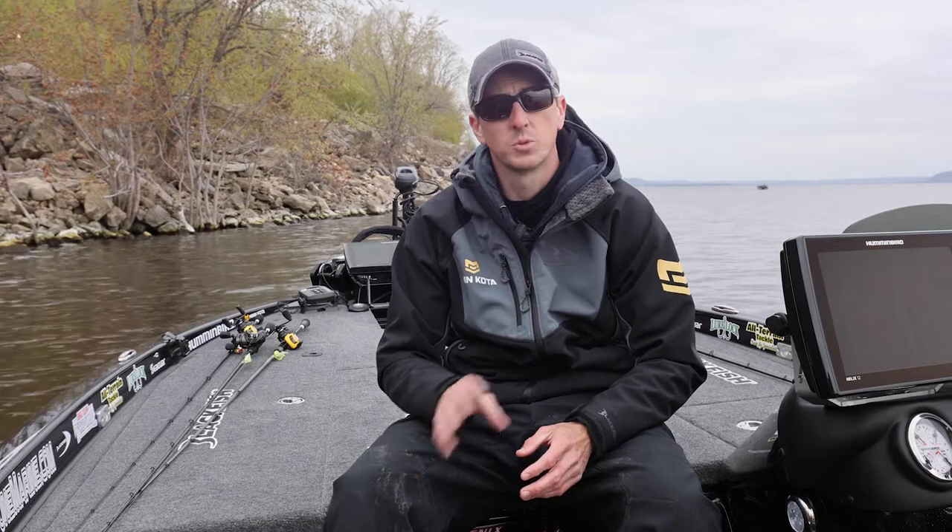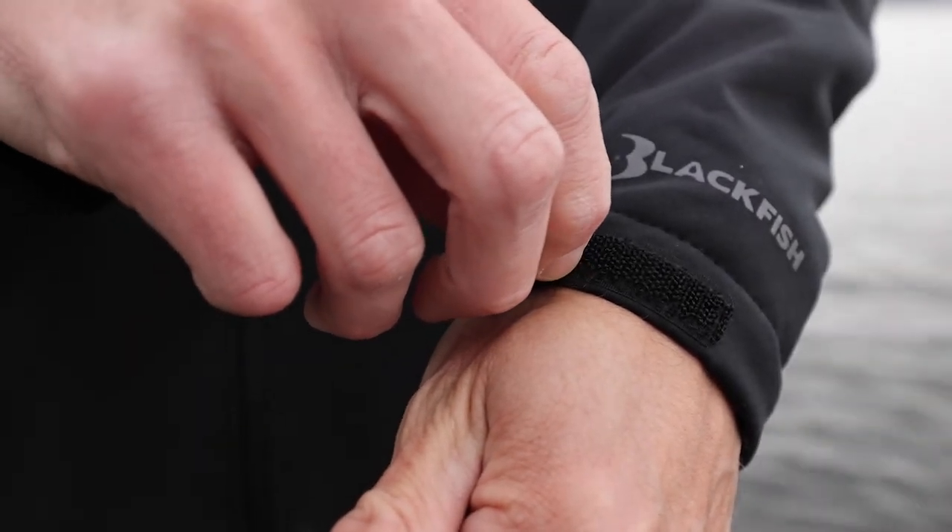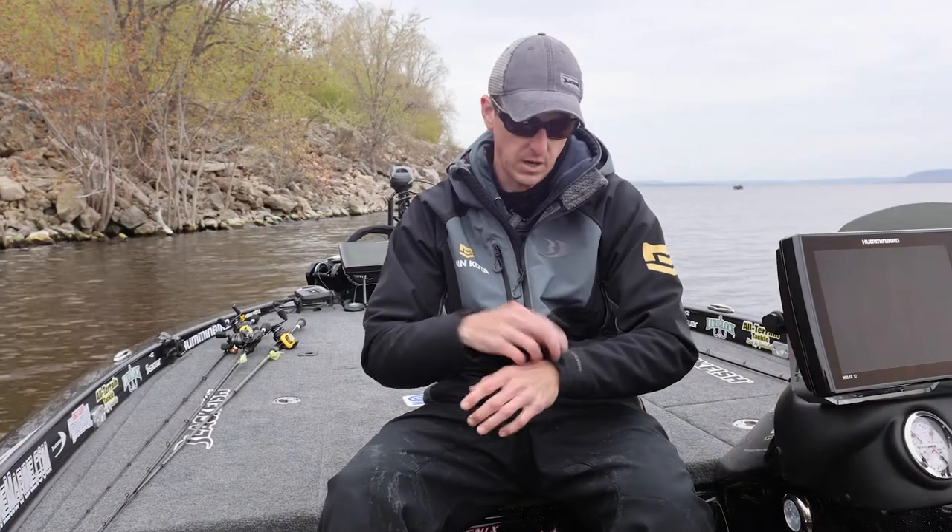You'll be able to stay out on the water longer, which means you're going to be able to have a more successful day on the water. I like the Velcro wrist cinches — that way it's going to keep the heat in and keep water from running down my arms.